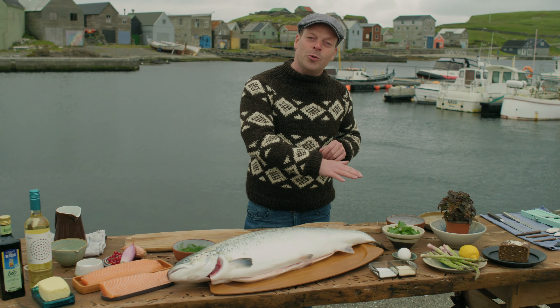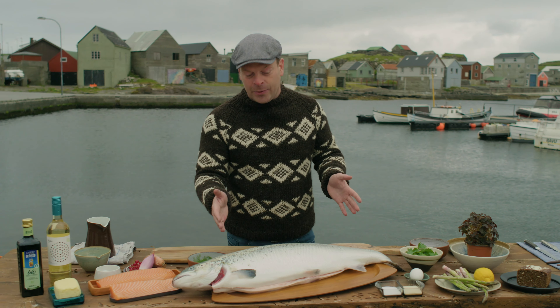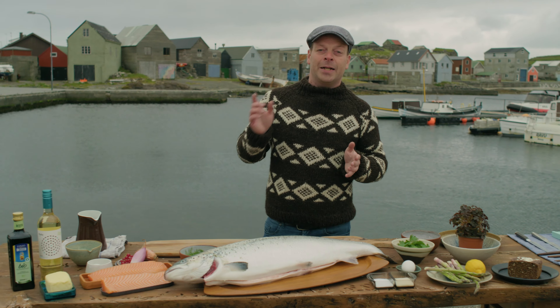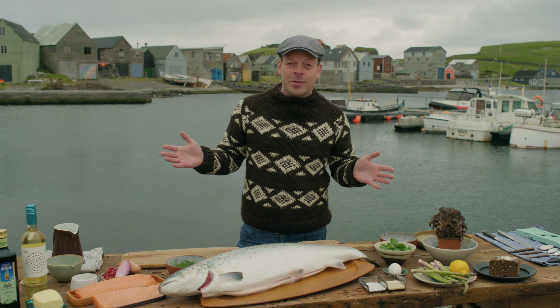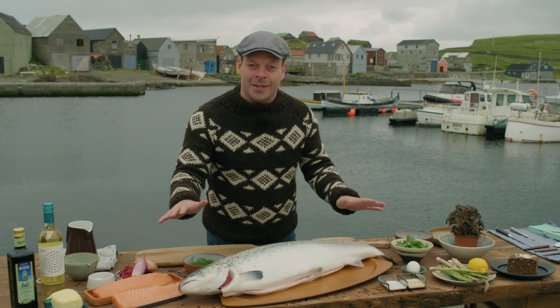This one is sushi grade, which means you can eat it just out of the ocean. If you buy regular salmon, you have to freeze it at minus 18 degrees for five days, or minus 20 degrees for one day. But as I said, this one you can eat it as it is.